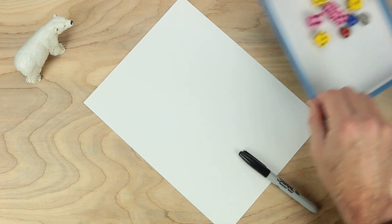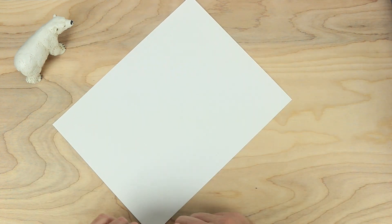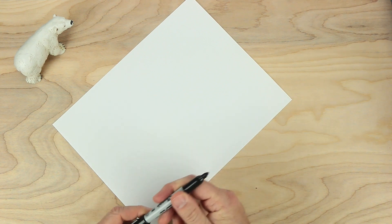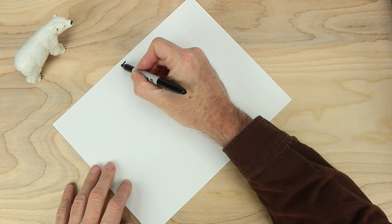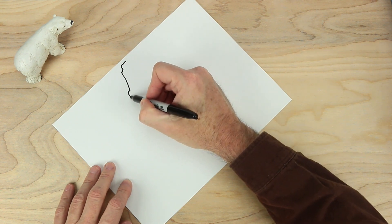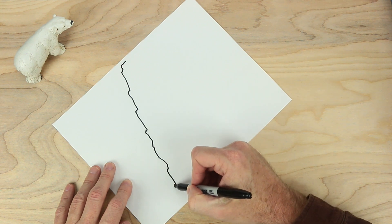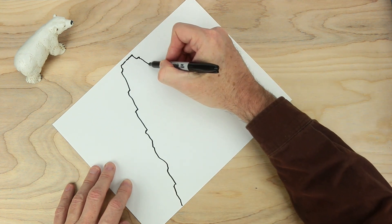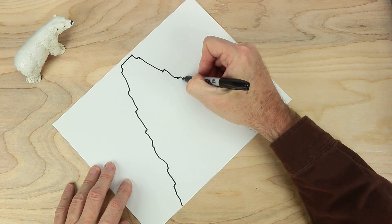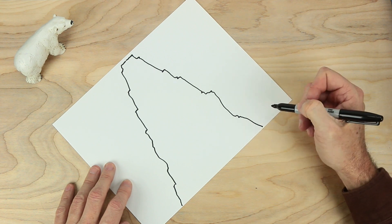So let's go ahead and make our game board. Turn the paper like this to start with. I'm going to start at the very top here, and we're going to draw some craggly side of a mountain all the way down. Let's do the same on the other side — craggly mountain top going all the way down. Very, very steep.